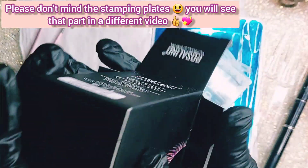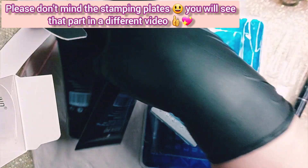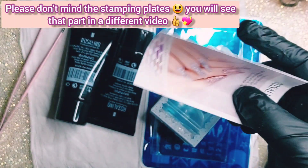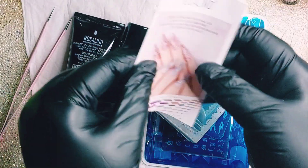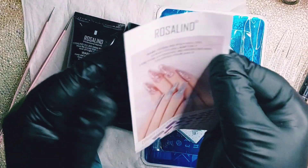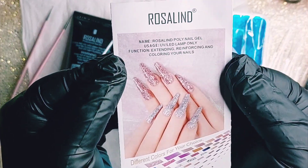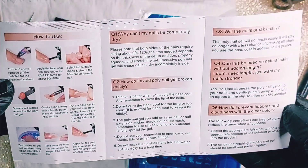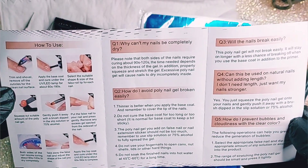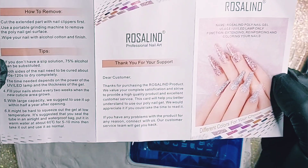So let's start — you can see I'm taking out two tubes of the Rosalind poly gel, and also a little manual. Let's take a closer look at the manual if you have interest to read what's inside. Just take a screenshot and you can read what you want to read.